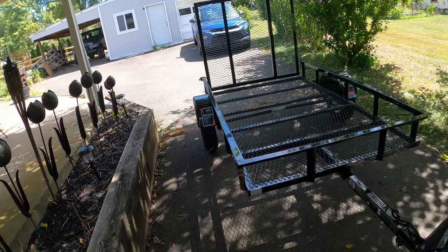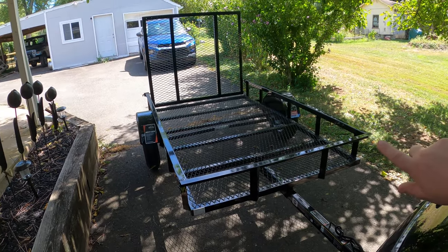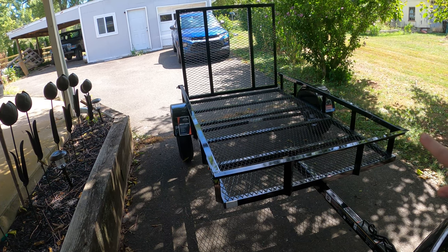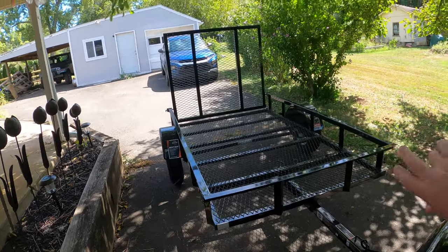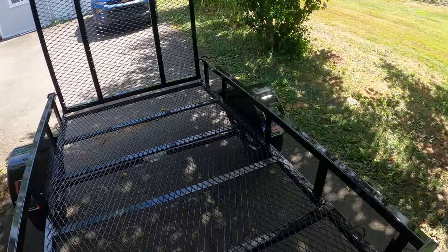I'm going to follow up later in this video — we're going to take this out and put some motorcycles in it, which is one of the reasons I got this. Off the cuff, as far as loading a motorcycle, we have two tie-down hooks directly in here but I could also use the side beams too.